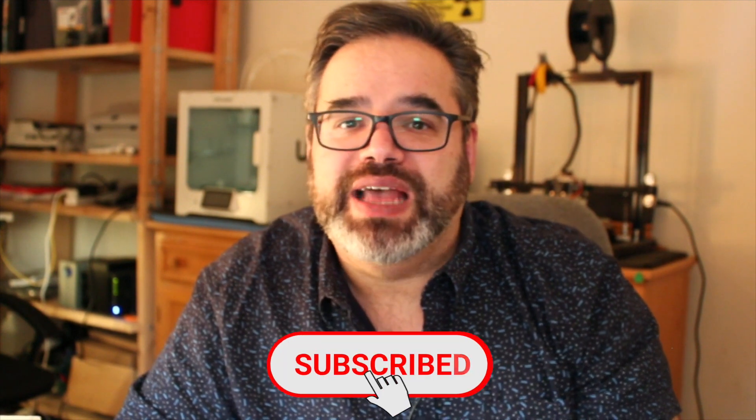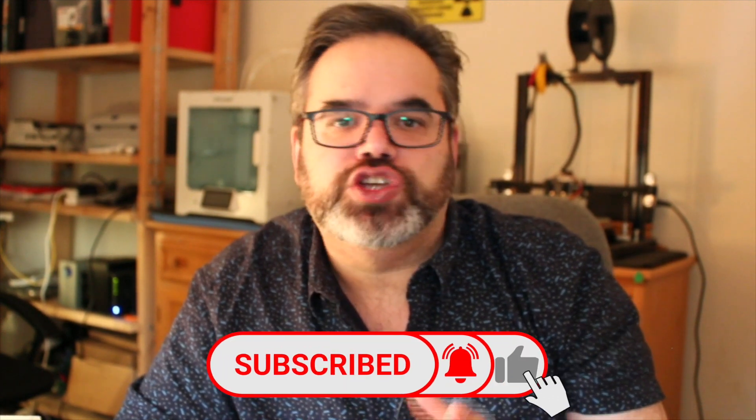I'll be sharing a few 3D printing projects in the next few weeks, so hit that subscribe button and turn on the bell icon so you don't miss out on some of these projects using the Ultimaker S3, plus a few other maker projects and a piece of equipment that I'll be showing. Till then, keep making and I look forward to catching up with you real soon.